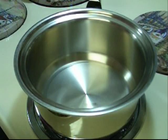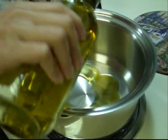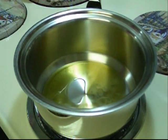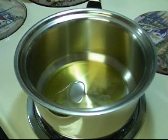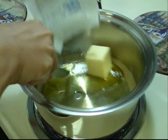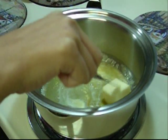In a pan over medium heat, I'm going to add 3 tablespoons of olive oil, and to that I'm going to add 1/4 cup of butter. I'm using the olive oil so the butter doesn't burn.